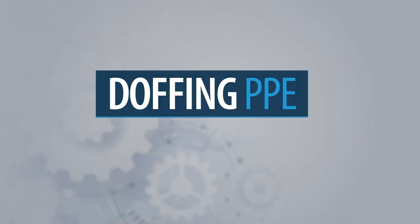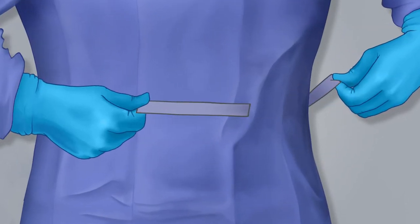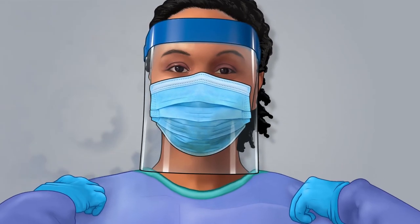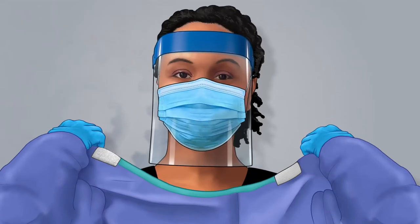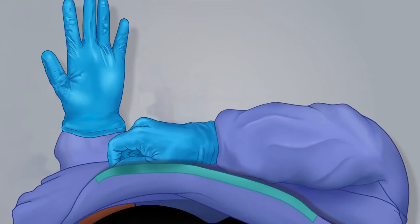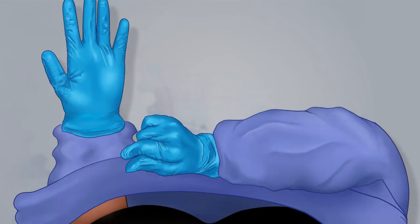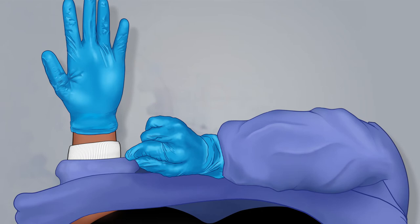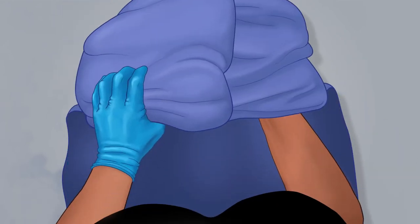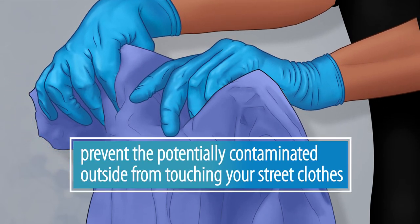The first step of doffing your PPE is removing your gown. To do this, untie the gown at your waist, grasp the gown's shoulders, and pull the gown forward, releasing the neck closure. Pull the gown off of your shoulders and away from your body, rolling the gown inside out as you go. Before completely pulling off the gown's sleeves, carefully pull the gown sleeves from under your gloves and remove your arms, leaving your gloves on. Roll the gown inside out into a bundle, taking care to prevent the potentially contaminated outside of the gown from touching your street clothes.